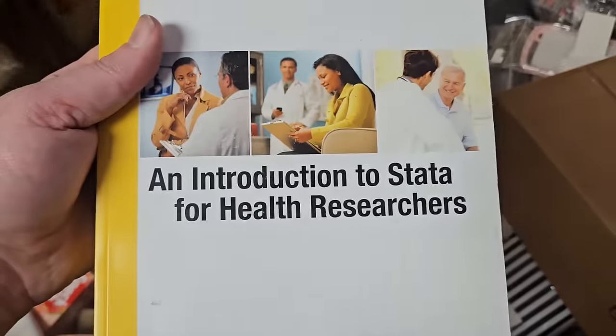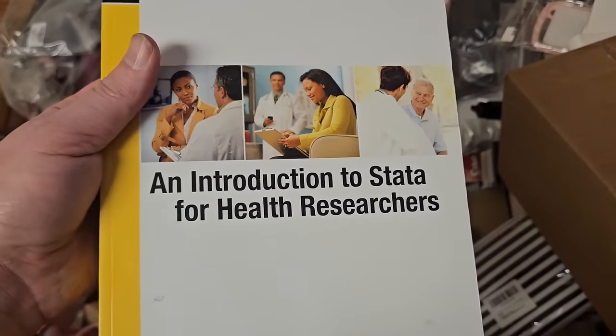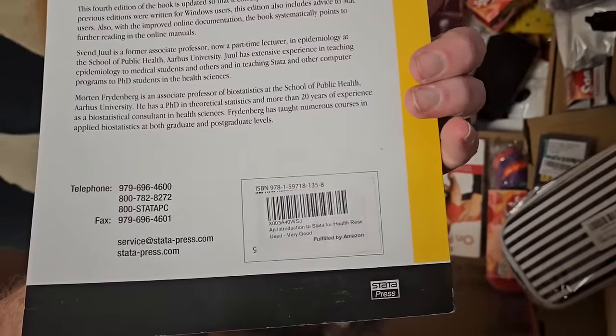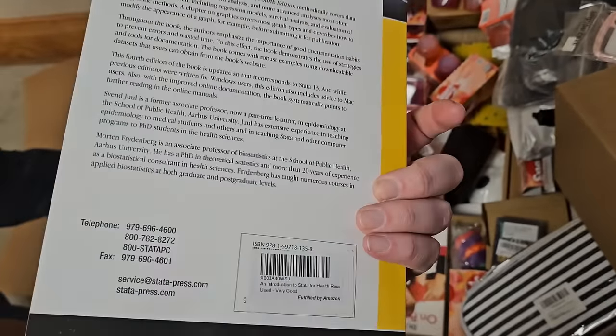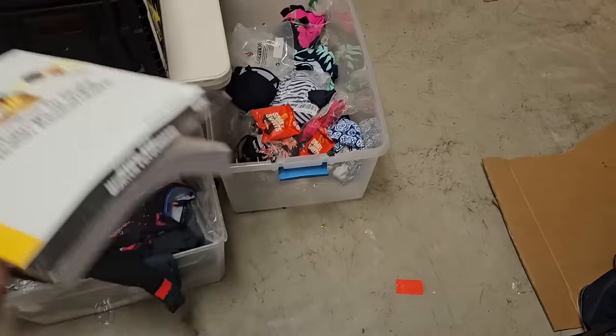An Introduction to Stata for Health Researchers — fourth edition. Probably was a textbook. This probably was a $120 textbook for some person at some point. Currently it is not, but it'll go in there.